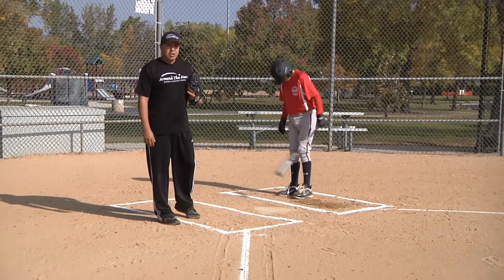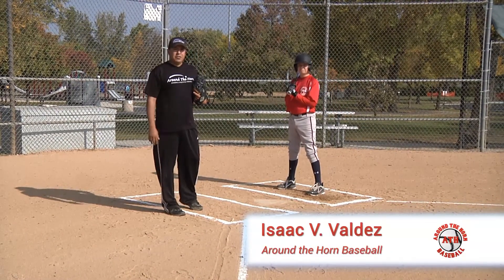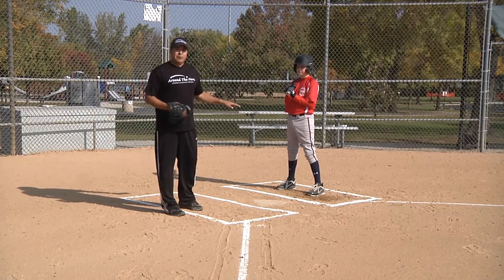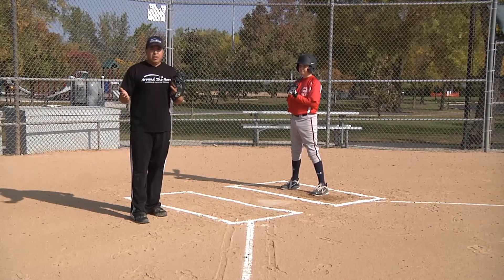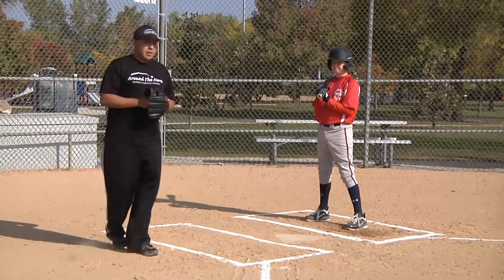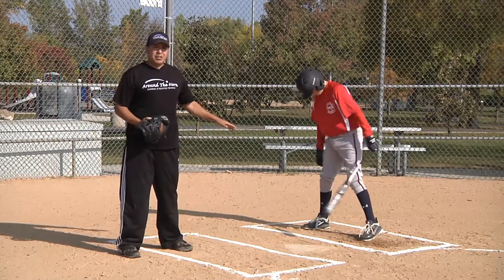Moving on to hitting, we're going to talk about a few common mistakes and how to go about fixing those. First thing we want to talk about is the feet — the swing starts from the bottom and works its way up, the bottom being our feet. The last thing to happen in our swing is our hands moving through and actually swinging the bat.